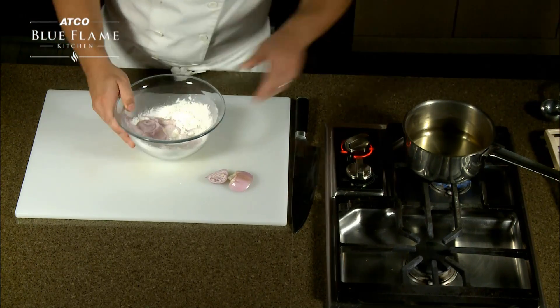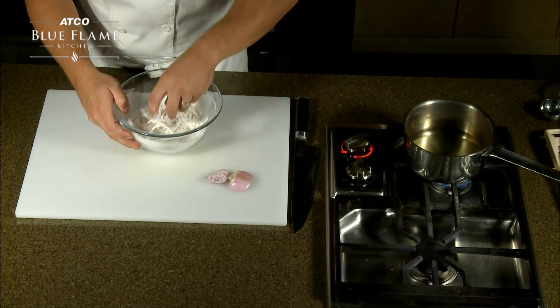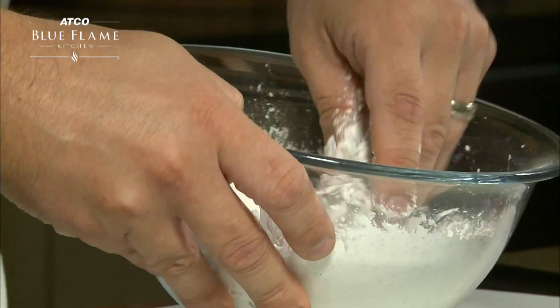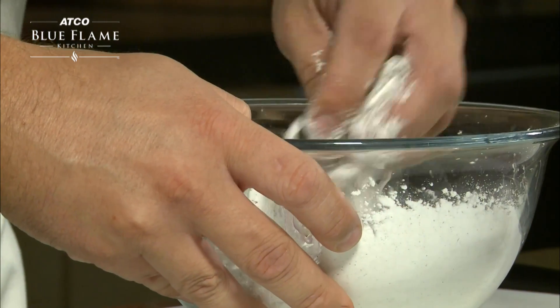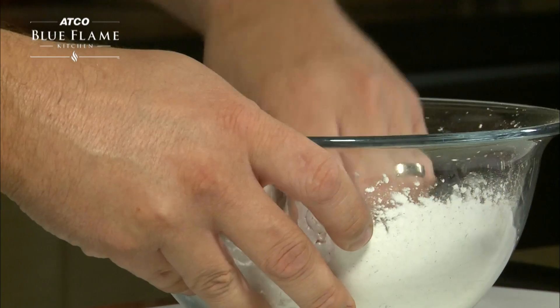Now we'll take our shallots and just break them apart with our hands so that the cornstarch mixture coats them all. That cornstarch mixture is going to get really crispy when we fry it.